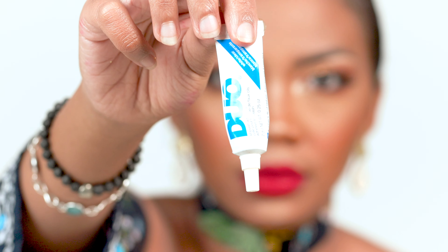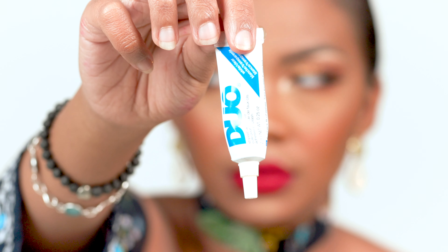What you're going to need is some lash glue. I'm using this Ardell lash glue — it has a white color but when it dries down it's going to be clear. The trick is to apply the lash glue the same thickness as the eyelash band. Make sure to apply extra glue on the inner and outer corners of your lashes, because that's where they tend to start coming off first. Do not use it right away — let it sit for a few seconds before applying.